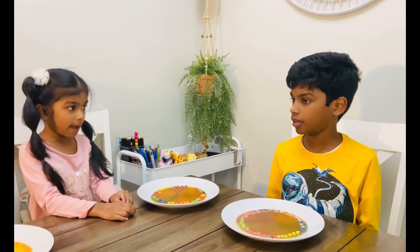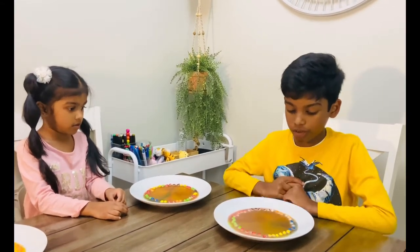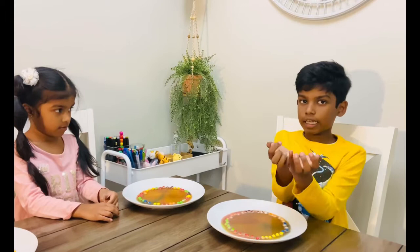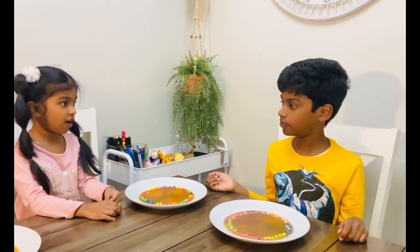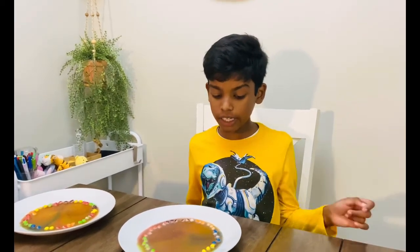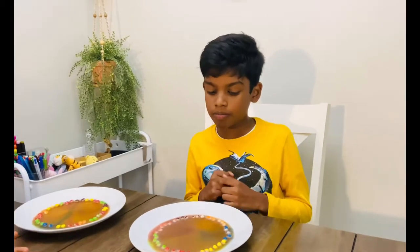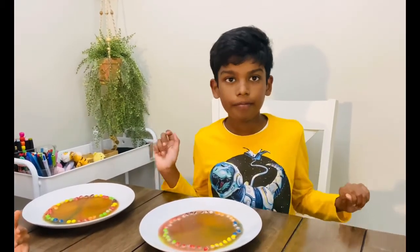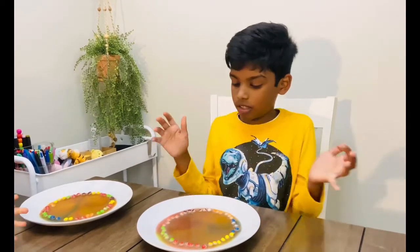Why did this happen? Because the sugar is much denser than the water, so gravity is pulling it towards the center. That's called diffusion. The thing you're seeing is called diffusion — a slow moving process which fills all the colors across the plate, so no area where the water is stays white. It's all filled with colors.